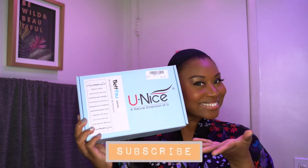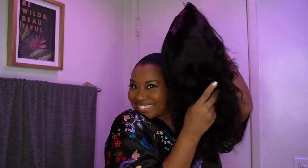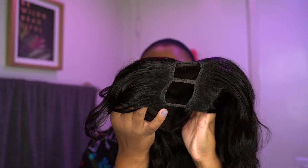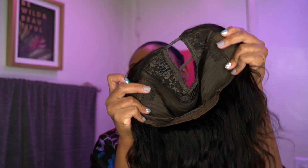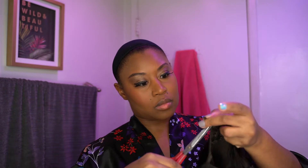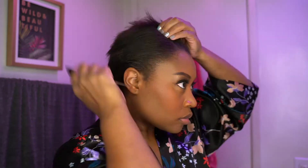Hey guys, welcome back to my channel! Today I have another voiceover wig review for you. I will be reviewing the UNice U-part wig — this is my first U-part wig ever, and I'm super excited. I'm going to show you guys the wig construction, then how I style this wig, and towards the end of the video I will give you my pros, my cons, and my final thoughts.